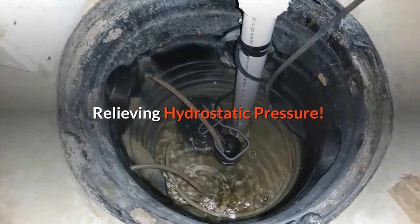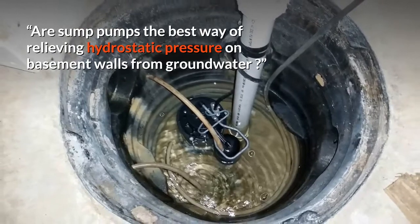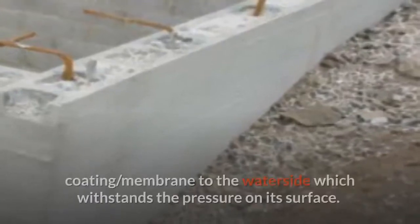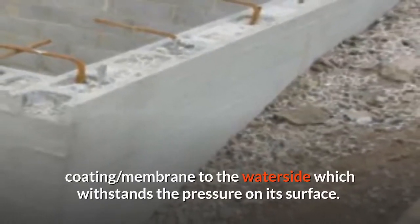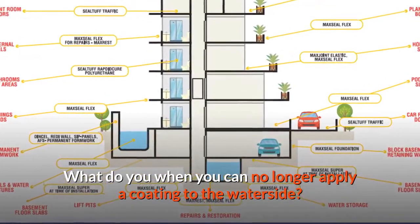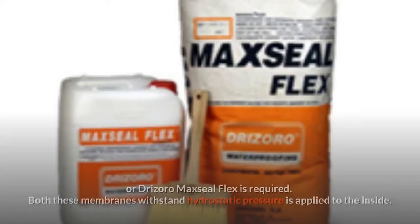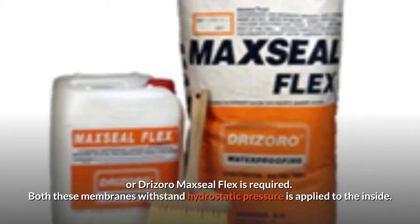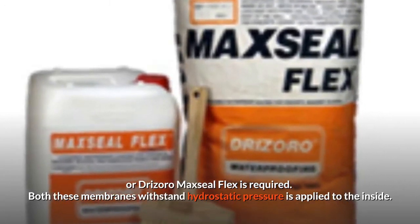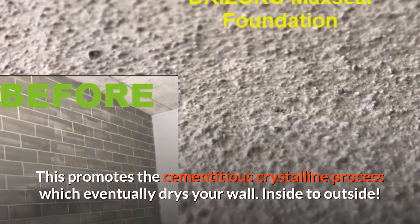Relieving hydrostatic pressure: a sump pump is considered the best way of relieving hydrostatic pressure on basement walls from groundwater. However, our team believes it's best to apply a continuous coating membrane to the water side, which withstands the pressure on its surface. When you can no longer apply a coating to the water side, use a cementitious coating like Drizzaro Maxill Foundation or Drizzaro Maxill Flex. Both membranes withstand hydrostatic pressure when applied to the inside, promoting the cementitious crystalline process which eventually dries your wall.